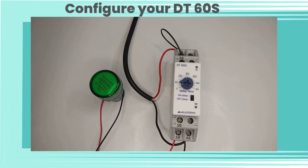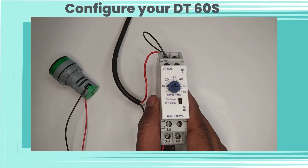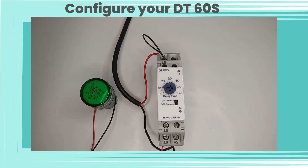Now let's configure DT60S. Here we have turned on the condition for ON delay. That means if we start the power supply, the relay will be turned on after 10 seconds. So here we can see our LED bulb will be turned on after 10 seconds.